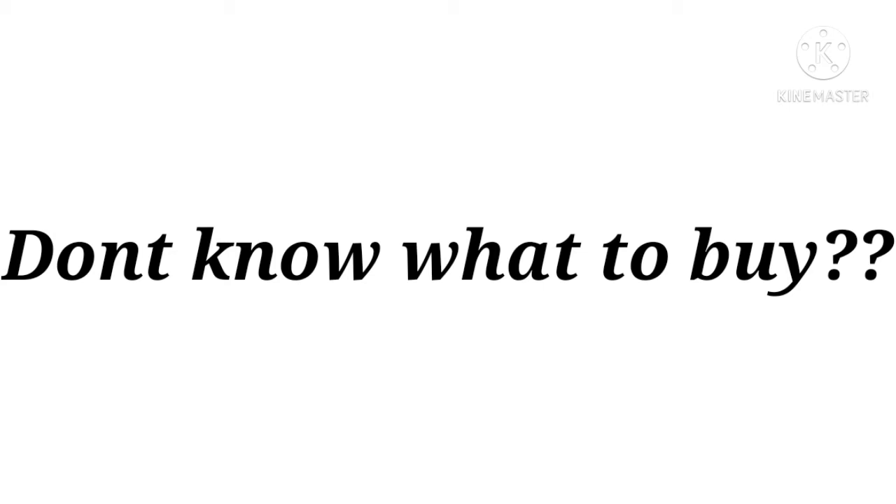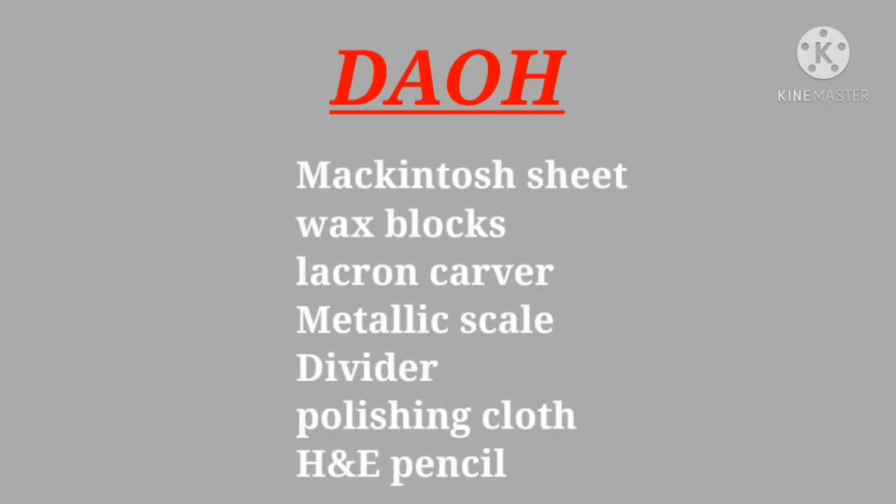For DAO you need Macintosh sheet, wax blocks which should be in white color, lacquer and carver, metallic scale, divider, polishing cloth — which is used to polish the carved tooth once you finish the carving — and an H&E pencil, which you need for oral histology and which is useful for exams as well to draw diagrams.